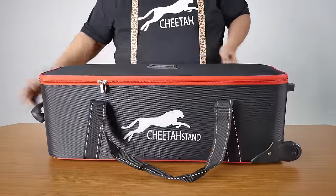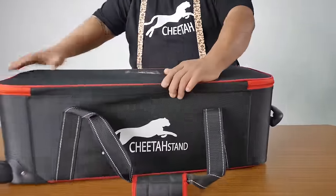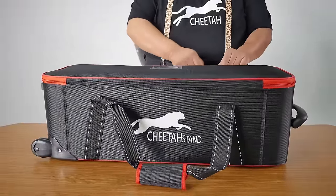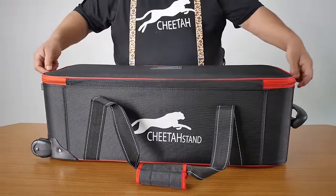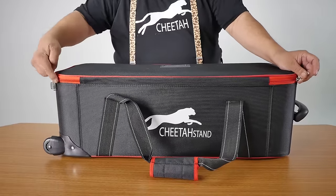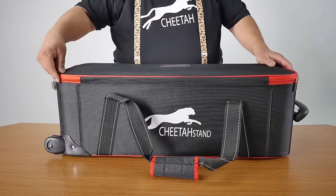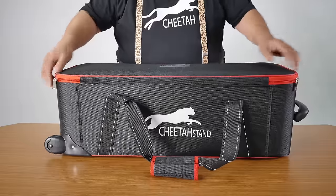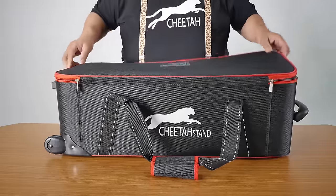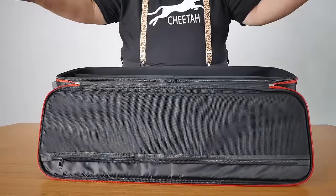One thing very important — I have turned this case around. I want to show you this has two zippers, very high quality zippers. You put it in here. Make sure you don't open it partway, as that will cause the zipper to get damaged easily. If you want this zipper to last a long time and open the case, make sure you bring it all the way to the end before you open it.